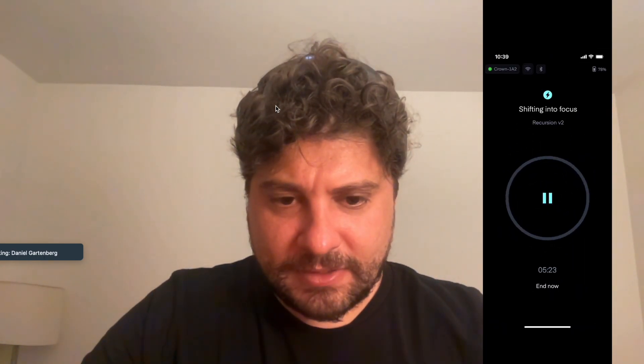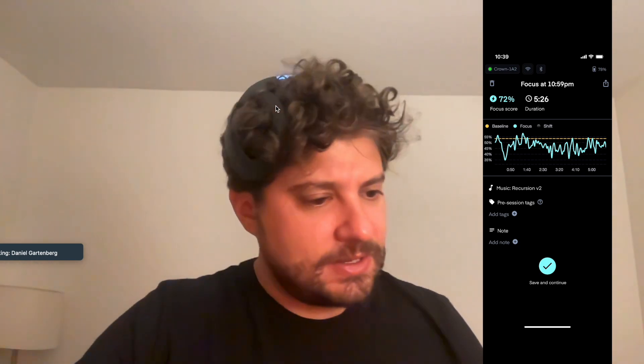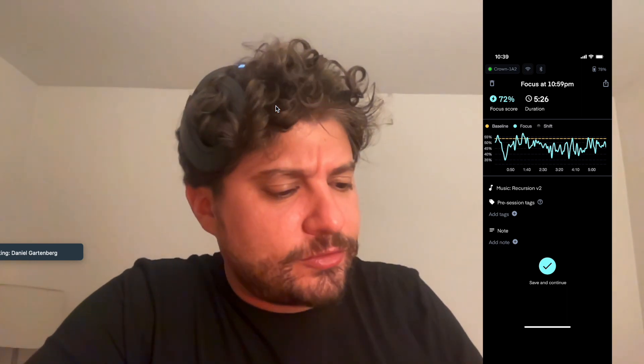Okay, let's see what we got here. I think I feel about the same. And as predicted, I did not shift into focus this time. As you can see, my score was not different from baseline. So this does suggest that there is some good signal here. The focus score isn't necessarily something you should look at in isolation, but whether or not you were better or worse than baseline.